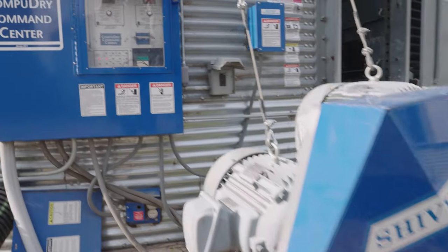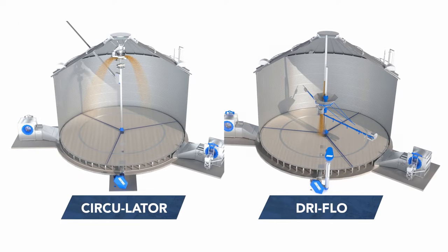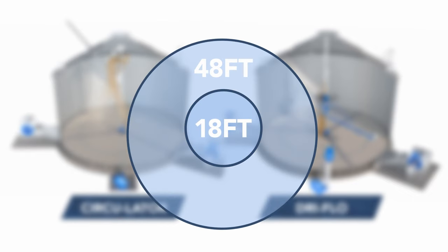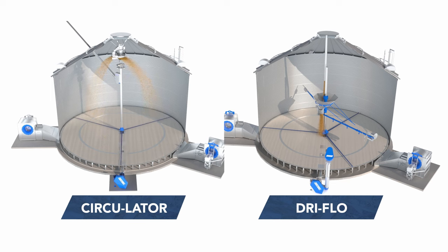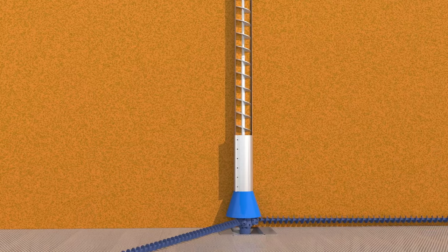Quality is really important, and the drying system is the key. CounterFlow technology is available in two core system types with options designed to fit bins from 18 feet to 48 feet in diameter. Both system types provide continuous flow operation, with circulator systems also allowing for batch drying.